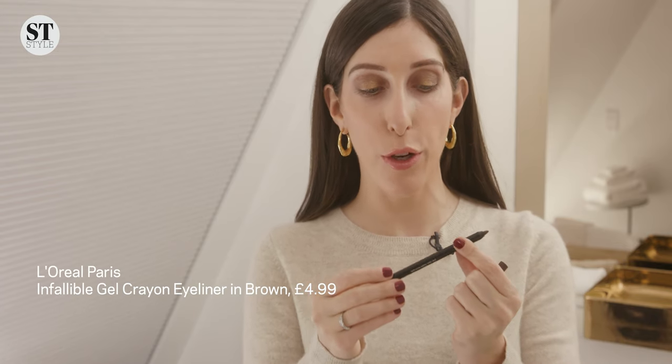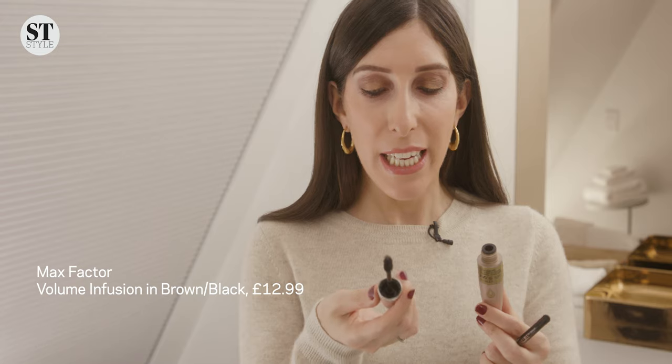Now to take it up another step, let's add in some brown eyeliner. This is the L'Oreal Waterproof Infallible Brown Liner — I really love this liner because it just goes on so easily. With it like this, once I put my mascara on, it would be something I would happily do at my desk to go from day to night. The mascara is the Max Factor Volume Infusion. It's brown-black, but to be honest, it looks the same as a black one would, in my opinion.